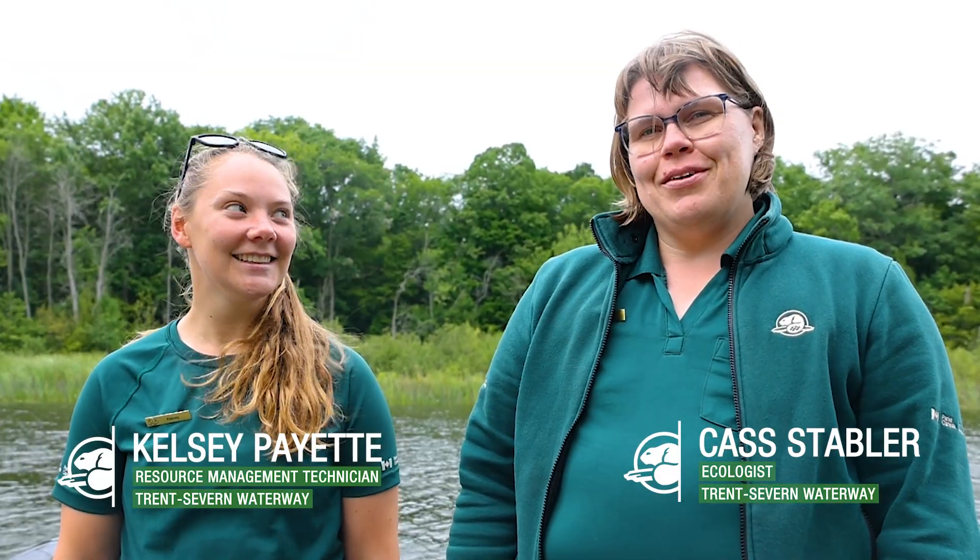Hi, I'm Kat Stabler. And I'm Kelce Dupaya. I'm an ecologist with Parks Canada. And I'm the resource management technician.